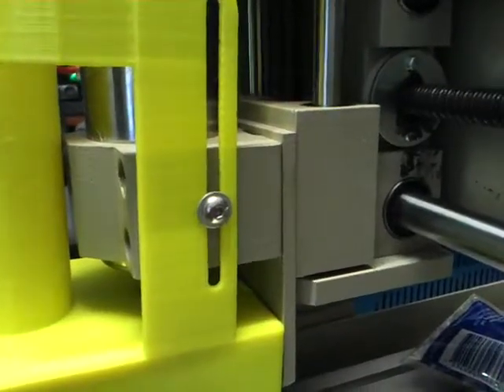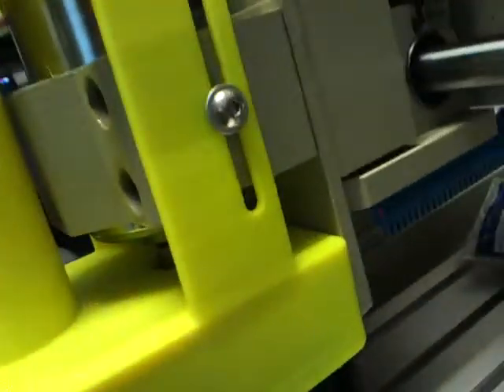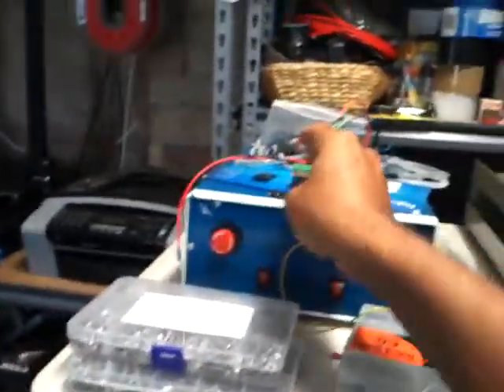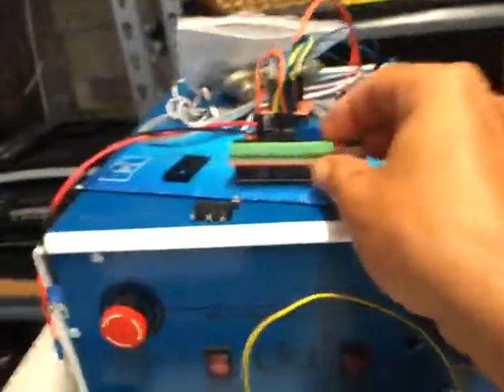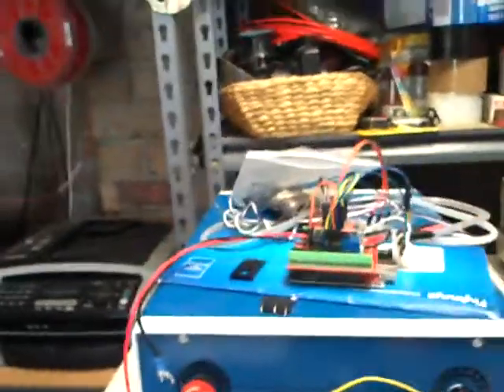My little spacer for the spindle mount I could probably cut that off, give it a trim, clean it all up, and maybe have a little spacer underneath to touch the switch. Because we're going to do an update on the motherboard, and we're also going to install a touch plate tool change, so I can probably get away with just using the one switch.